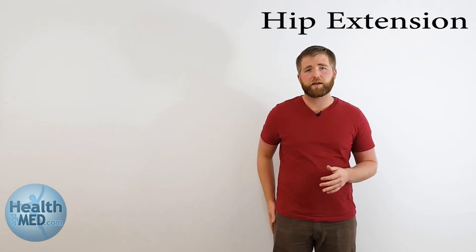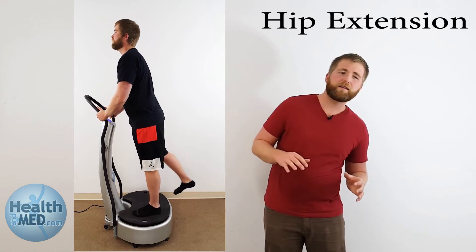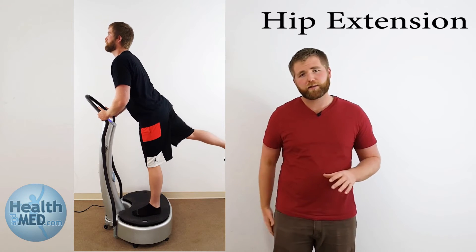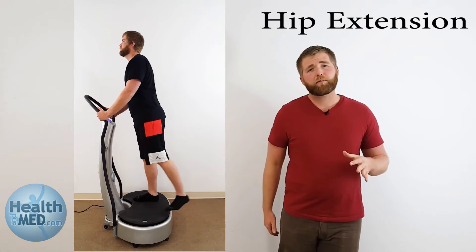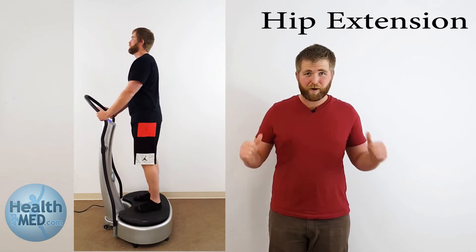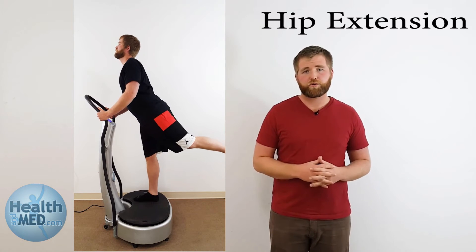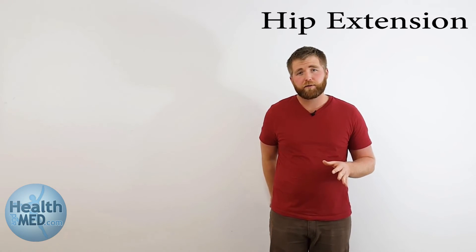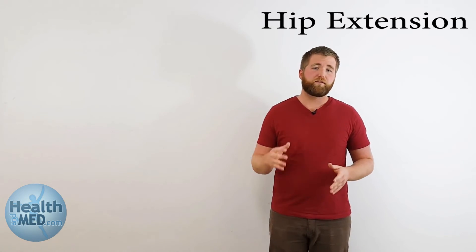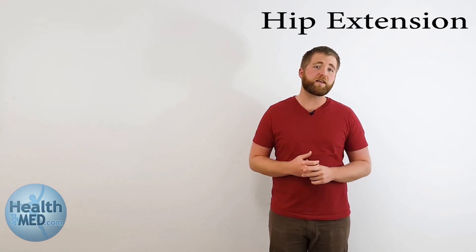The third exercise is the hip extension — you're reaching your leg as far as you can back behind you. Make sure with all of these that you're not leaning, tilting, or turning your body to get that leg to go farther, because that's counterproductive. Keep your body set, hold onto the handrails, keep your back locked, and pull your leg as high as you can without altering your core. For the advanced level, reach it back and hold for five to ten seconds.